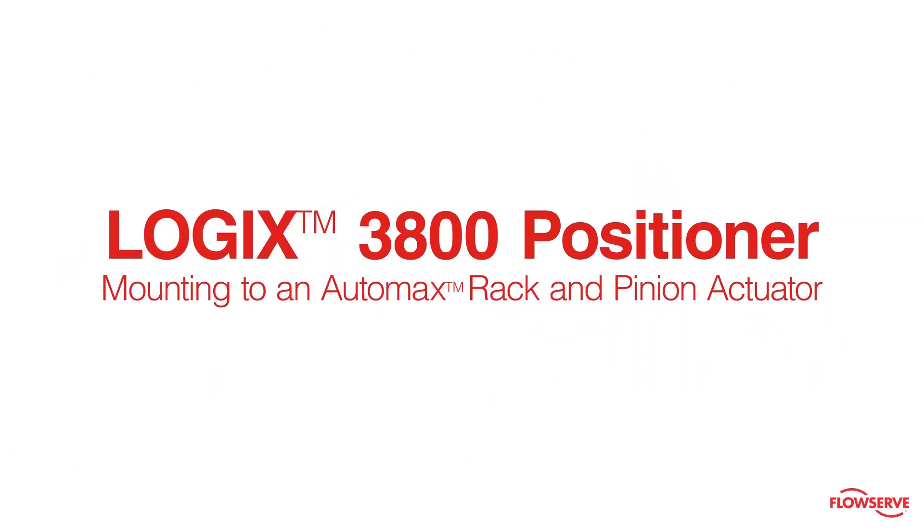This video shows how to mount a Logix 3800 positioner to a standard Namur style rotary actuator. In this video we will be using an AutoMax rack and pinion style actuator.